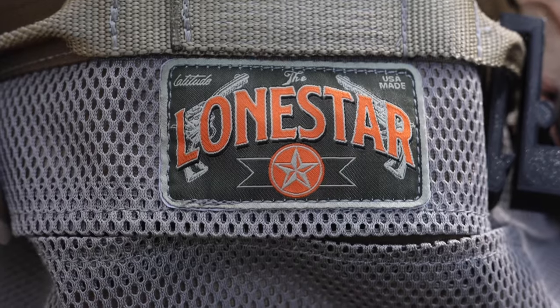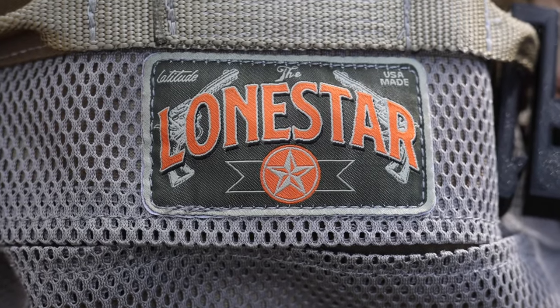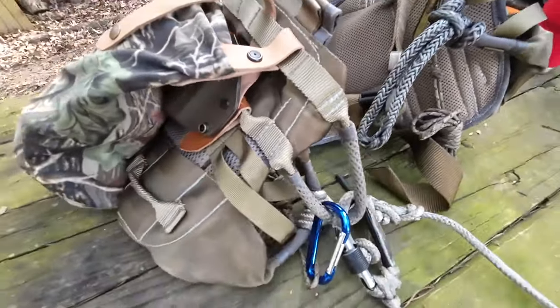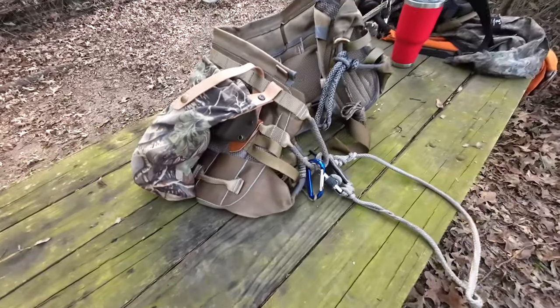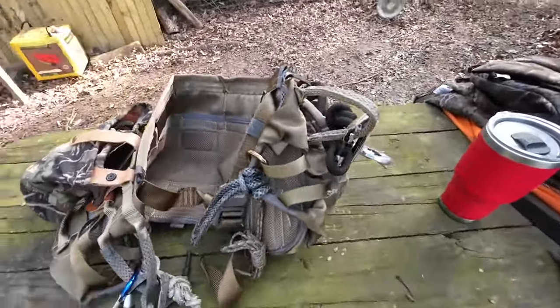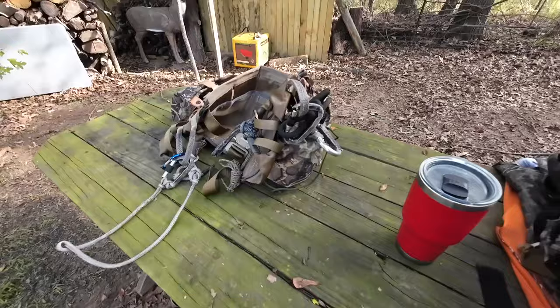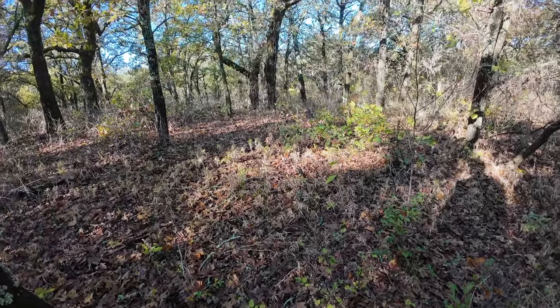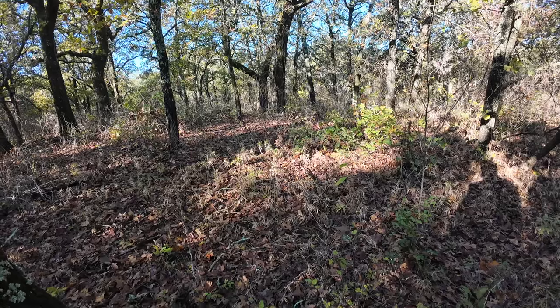Welcome back to the channel, guys. I'm really excited to bring you a really good review on the Latitude Lone Star. This is an awesome saddle. I've recently done a video about other saddles in the past, the one that I made myself, and why we chose this one. I kind of went over some of those facts in the last video, but what we're going to do today is bring you a review. I've got roughly 50 sits in this already between October and November. Our season has been successful, especially our out-of-state hunt, so let's get to the video.